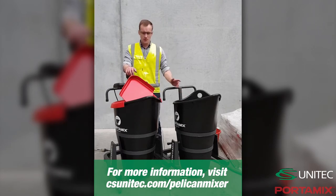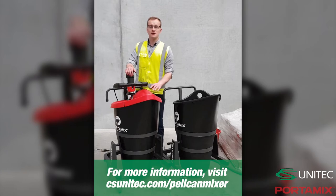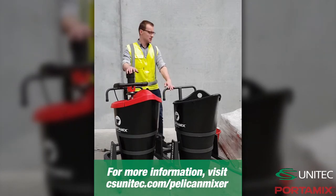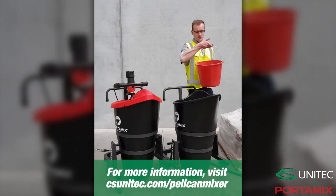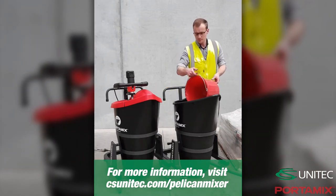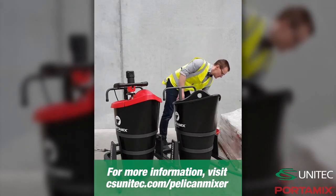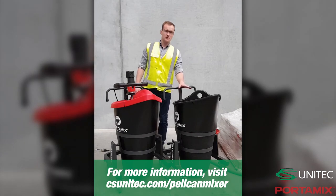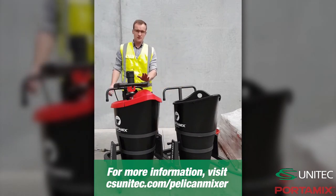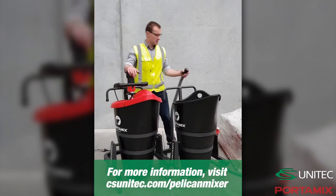To get started, we want to add all the material to the first machine, up to three bags of material, and get this machine mixing. While it's mixing, we can start preparing the second machine. We're going to start by adding the liquid — you always want to start with the liquid before you add any dry material. Now this machine is ready to take the dry material. The first machine is going to bounce into its mixing cycle. By now the dust will have settled in the mixing chamber.